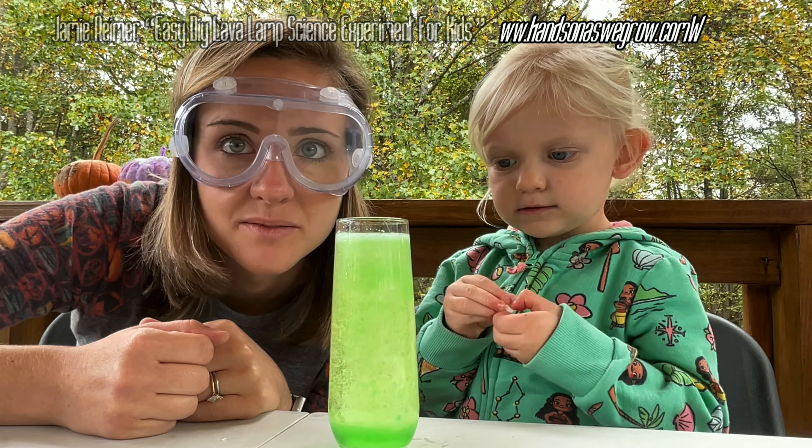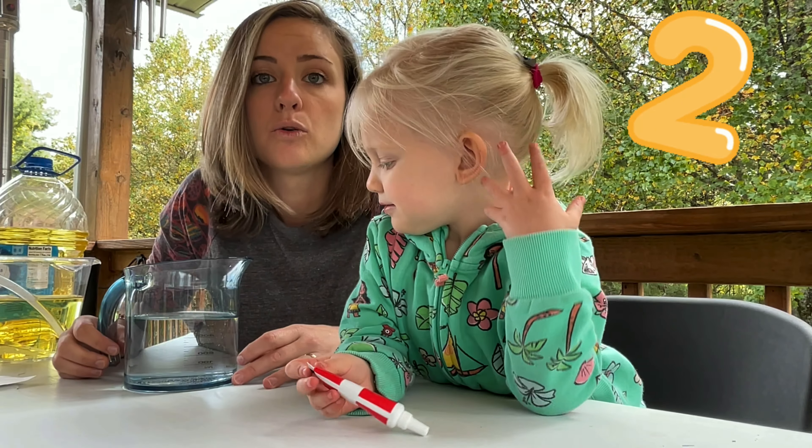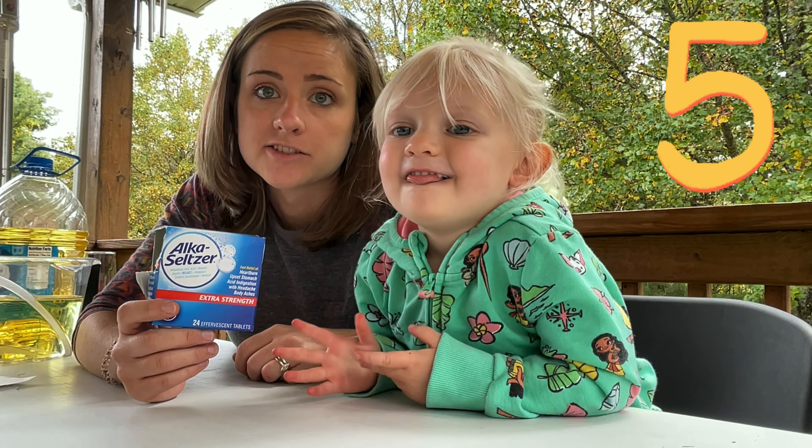Today we will be making our own lava lamps. For this project you will need vegetable oil, water, food coloring, a see-through plastic cup or glass, and Alka-Seltzer.